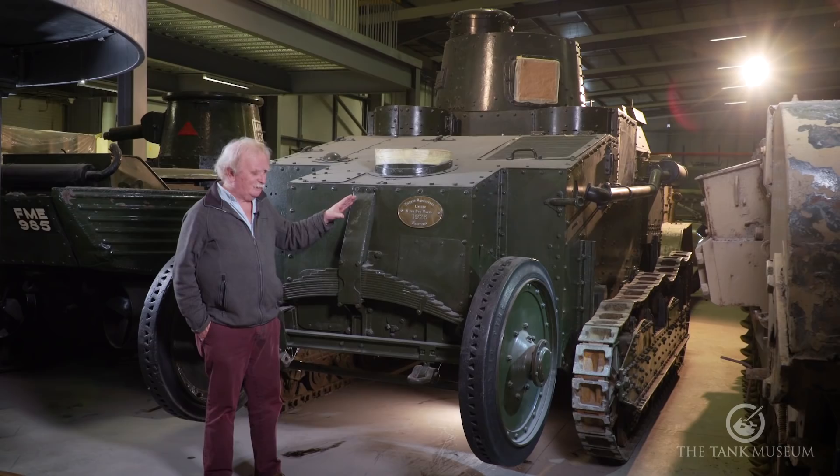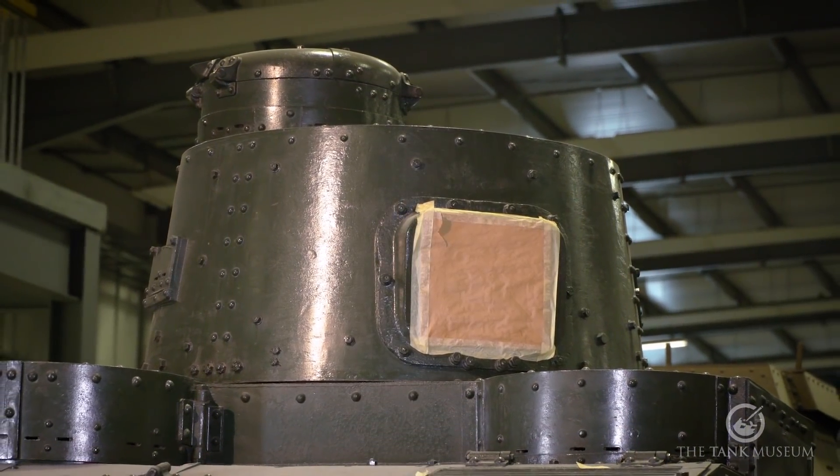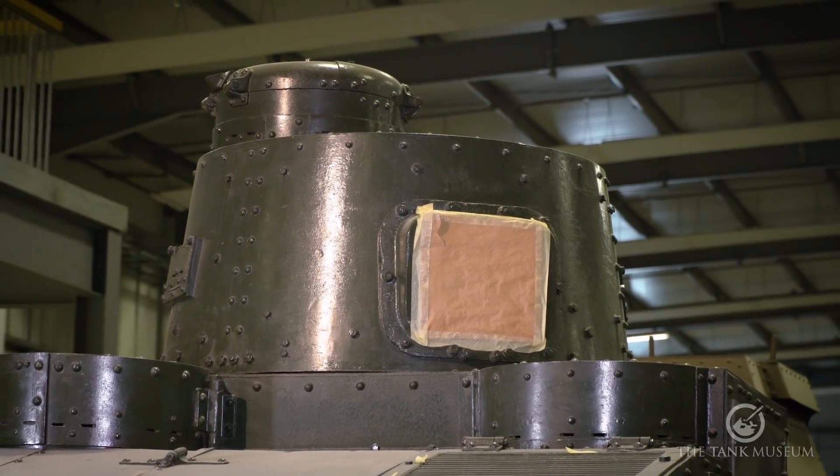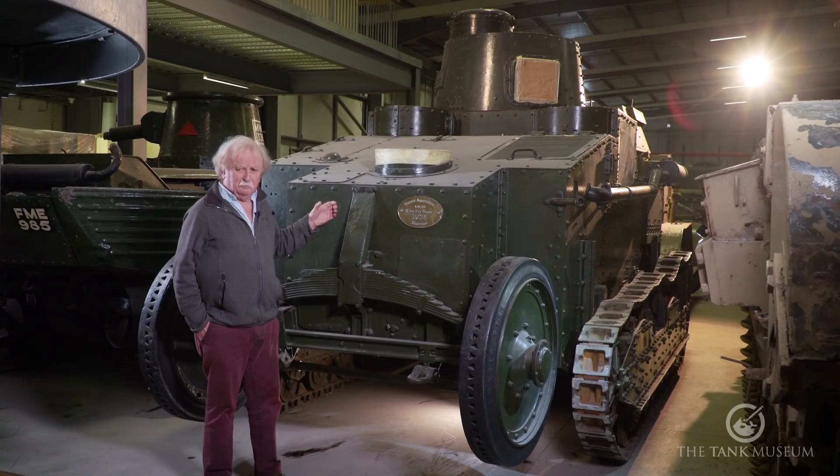That's the basic vehicle. It's covered in — well, it's not really armoured at the moment, it's mild steel — but it represents armour eight millimetres thick, which is the same thickness as you'll find on a Rolls-Royce armoured car. So although it's bulletproof up to a point, it's not really very substantial and is easily knocked out by a tank.